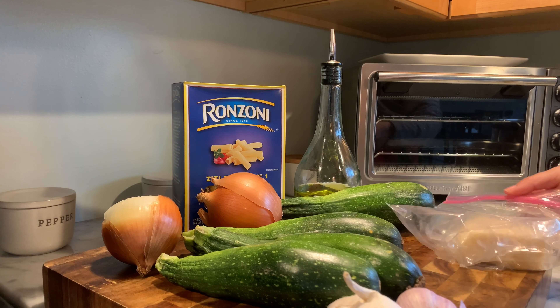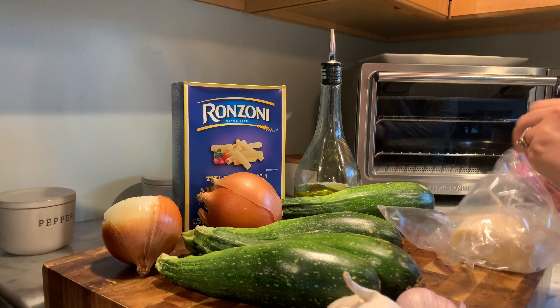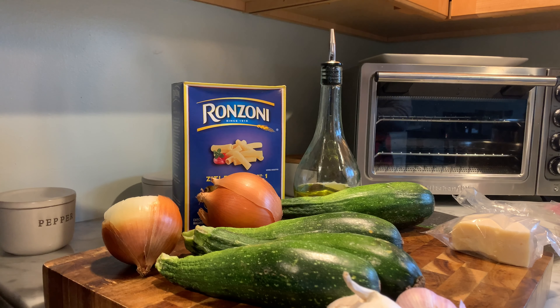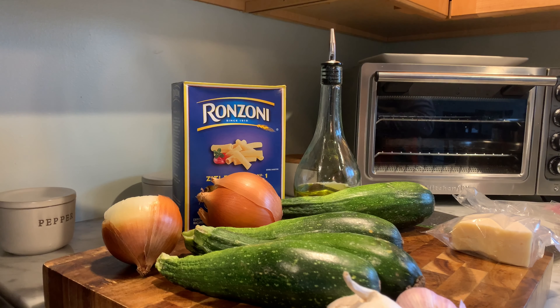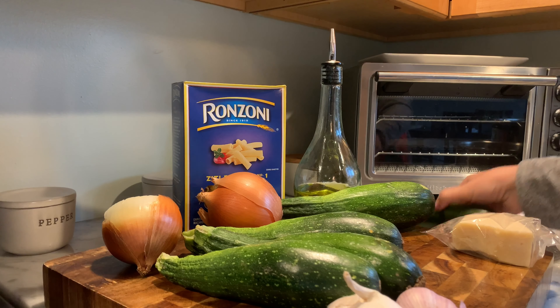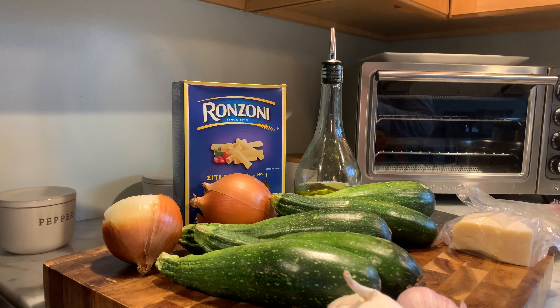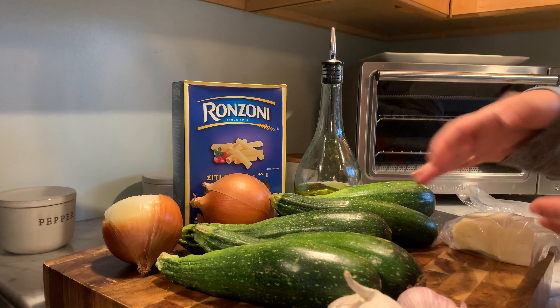Hi guys, I've been a little MIA, but today I'm going to show you a recipe that I haven't made in years, but this was something that my mom always made in the summer. We had a big vegetable garden and whenever we had zucchini, she would always make this pasta dish using the zucchini from the garden.